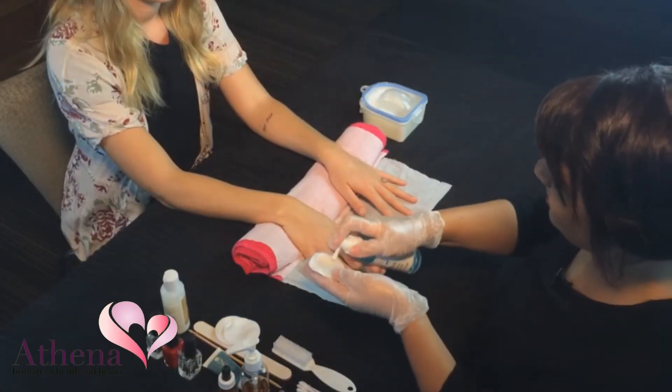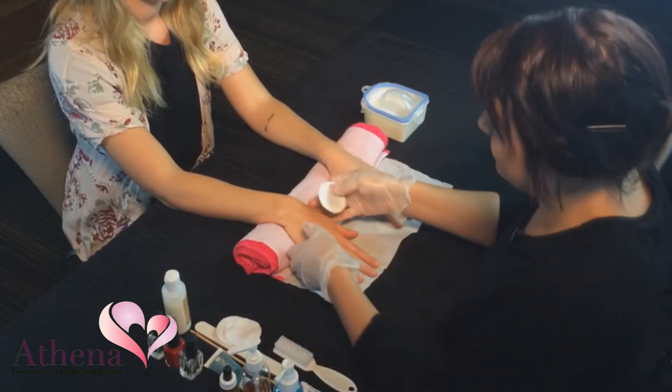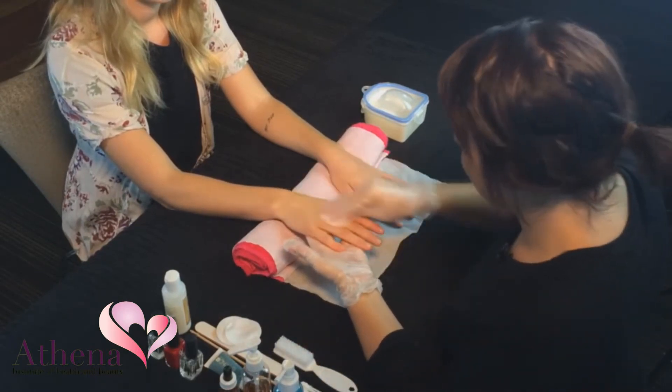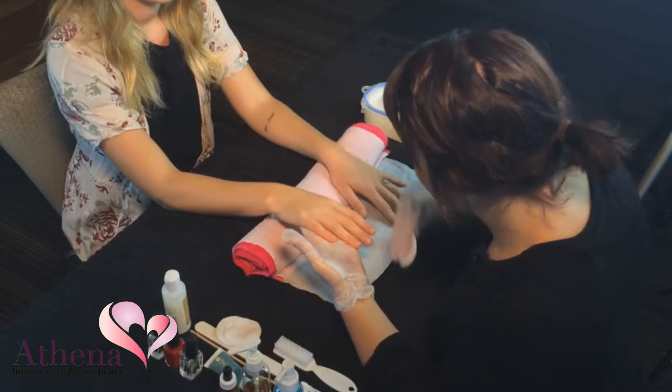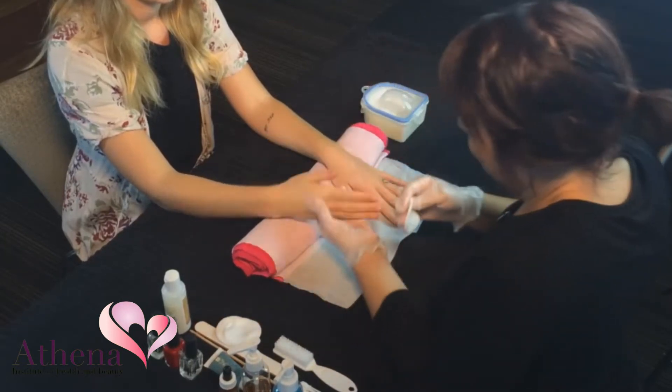Put on a pair of disposable gloves. Wipe over the client's hand with sanitiser. Check the nails for contraindications. Remove any nail polish if necessary.